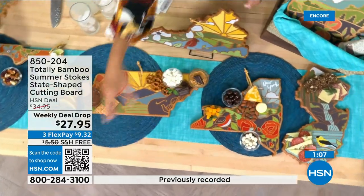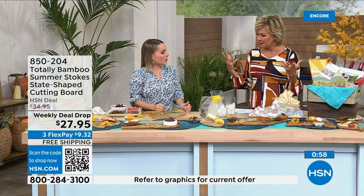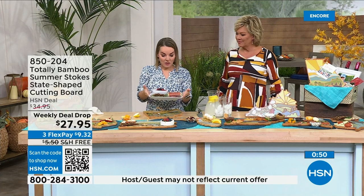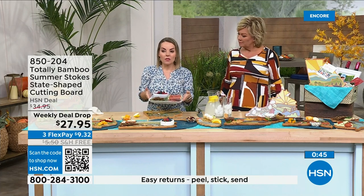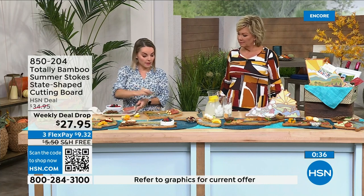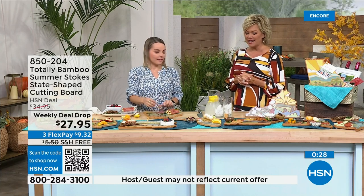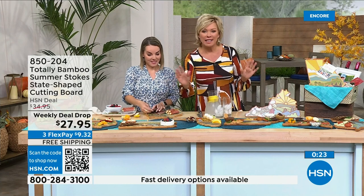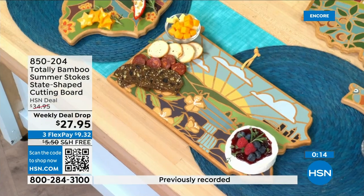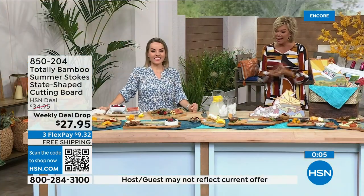Because every state shape is unique, there are little nooks and crannies where you can place small bowls to create a better presentation. A round cutting board can feel plain, but this lets you get creative. Look — the same food on a white plate looks fine, but the moment you pop it onto this state board it pops. It looks like something from a fancy restaurant. The brie just looks amazing — item number 2850204. Original boards were $39.95; this full-color version is a great price.